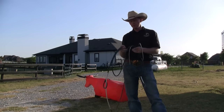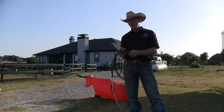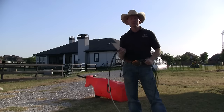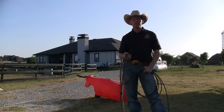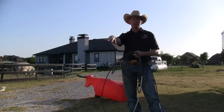I'm Sandy Stevens with Revolution Ropes, and in response to our video on how to swing a rope, we've had several requests on how to throw a lariat rope. So I'm going to demonstrate here a simple technique for learning to throw, or as I like to say, deliver your loop.